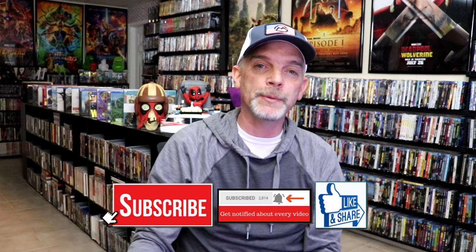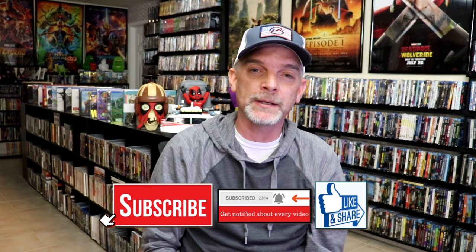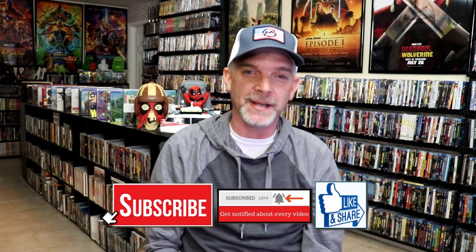Please leave me a comment below and let me know what you think about this particular Steelbook unboxing. Also let me know your thoughts on Kingdom of the Planet of the Apes, because I really do enjoy reading your comments. Thanks for taking the time to watch this video and we will see you next time.